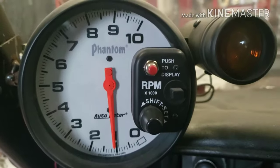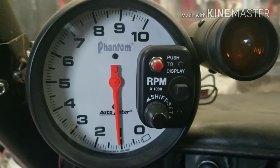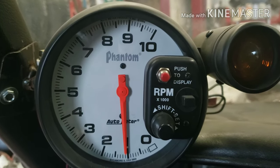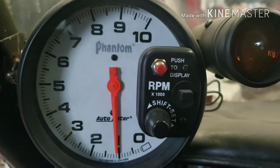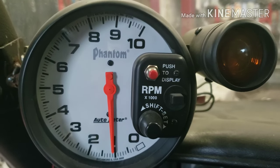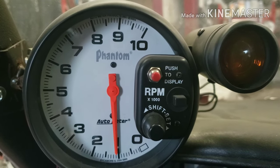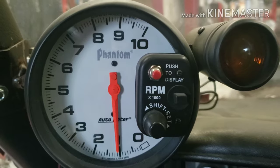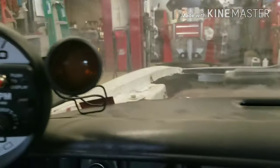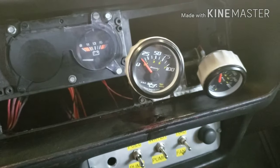I'd like somewhere between 3500 to 4000 RPM stall — 5500 is a little excessive. It's just too much slip for what I need. So yeah, I think I might have a converter for sale. Anybody wants to buy one that stalls at 5500, let me know.